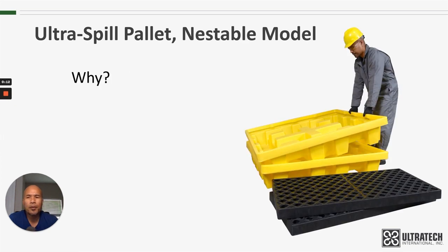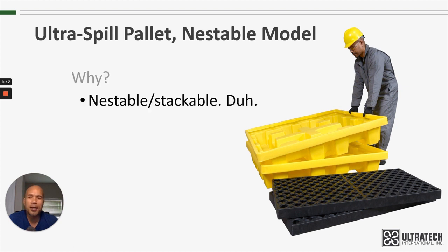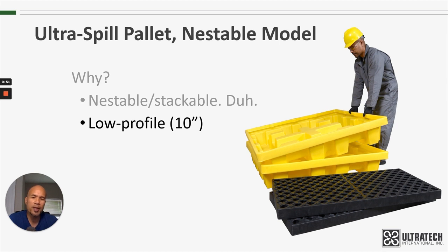So why would you want a Nestable Model Spill Pallet? The first and obvious reason is that it's nestable or stackable. As you saw with the truckload quantities, you can get a whole lot more of these into a truckload or into a stack versus our other four-drum spill pallets. So if freight or storage is a concern, this is certainly worth a look. It also is one of our lower profile spill pallets at 10 inches — there's only one spill pallet plus that's lower profile than this one.